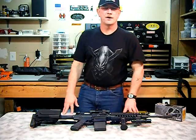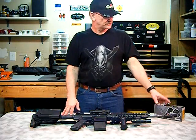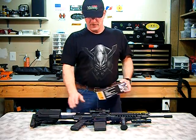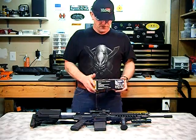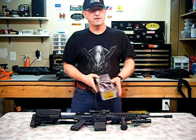Hello all, Ethron1 here, another video for you — also known in certain circles as building my SAS for various reasons. Today I'm going to be talking about the Burris Extreme Tactical Speed Dot.